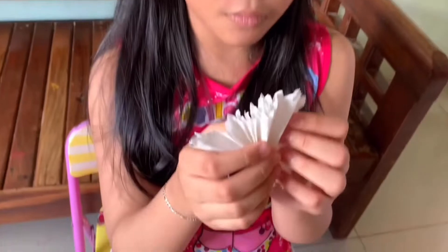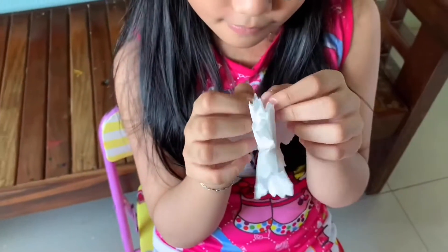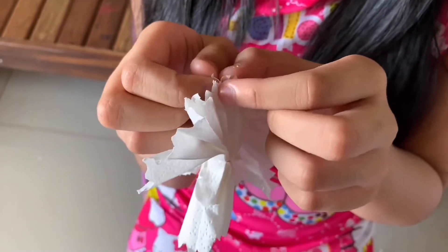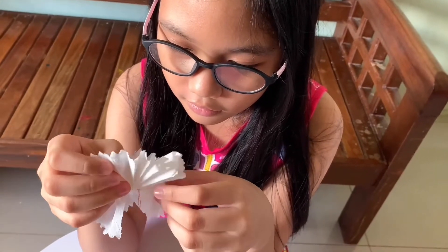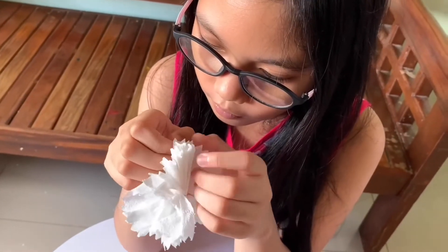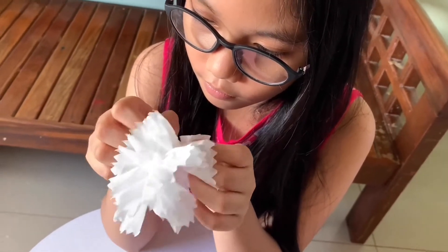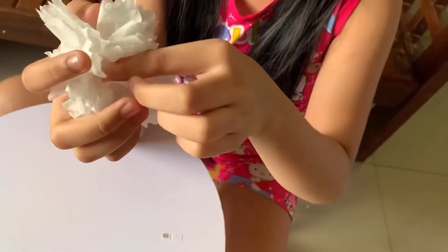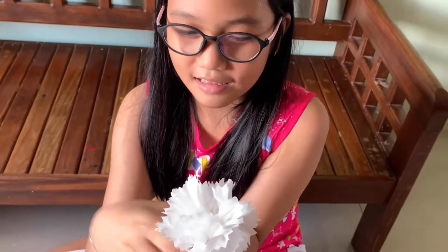Now we separate the tissue. Next to the other side. Now we will hold it here at the bottom — the whole thing. One, two, three. Ta-da! And the flower!